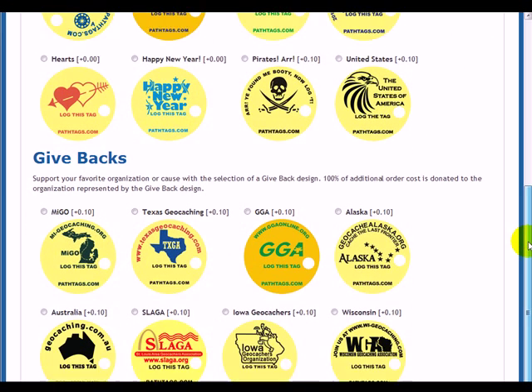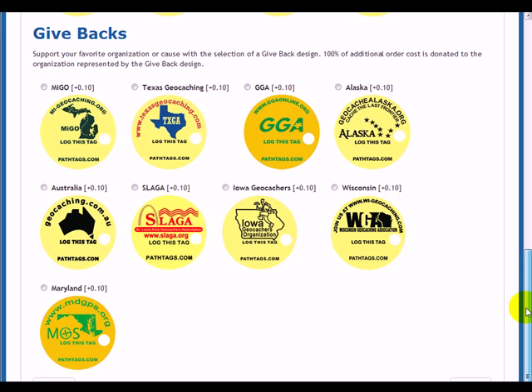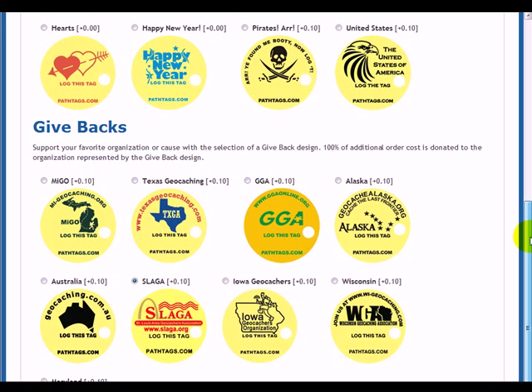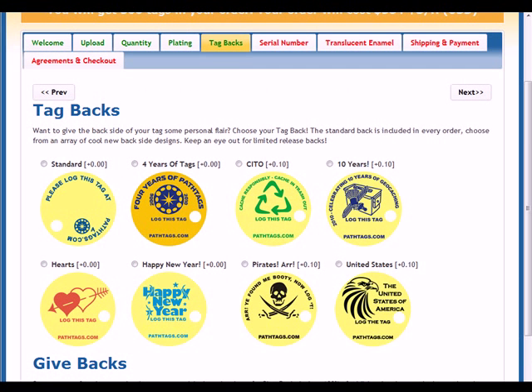The ones down here called Give Backs are organization tags. You can select these instead, and this additional 10 cents per tag goes to the organization, not to PathtTags.com. So if you're a member of an organization and they have a tag back, it's a great way to help them raise a little money while enjoying PathTags. For this one, I'm going to choose Four Years of PathTags.